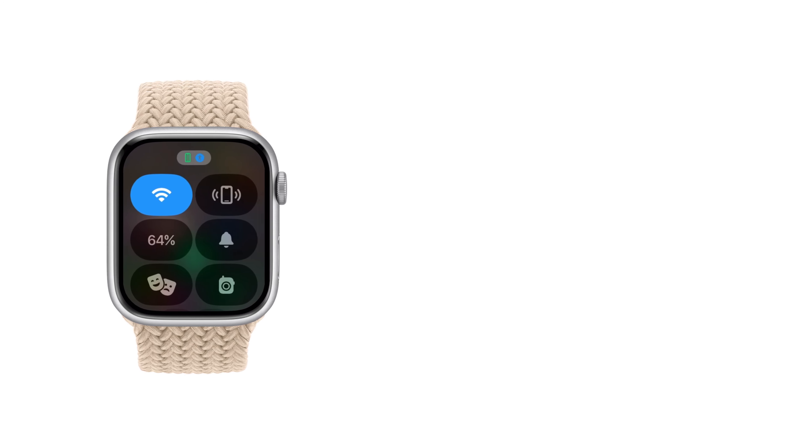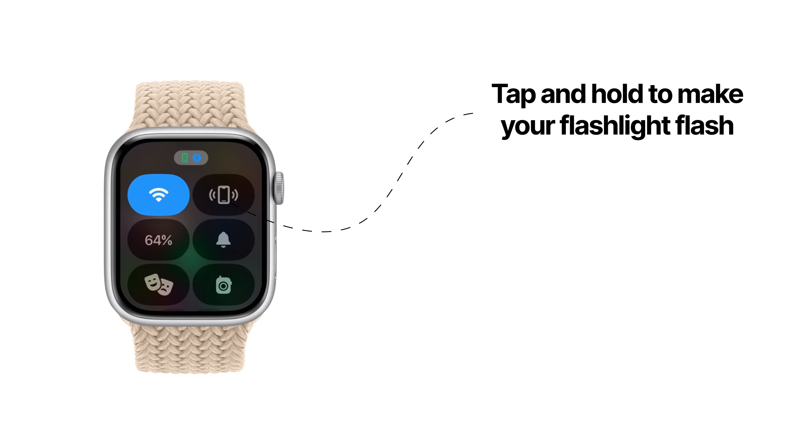If you tap and hold the phone button, your iPhone will flash the flashlight, which can make it easy to find in dark environments as long as the light isn't facing down.